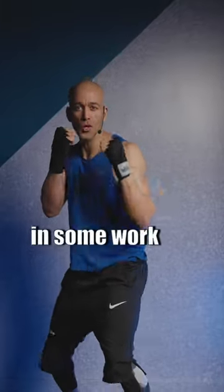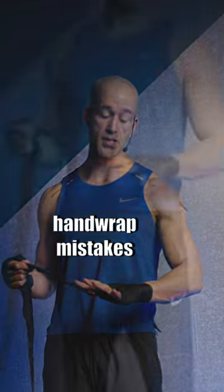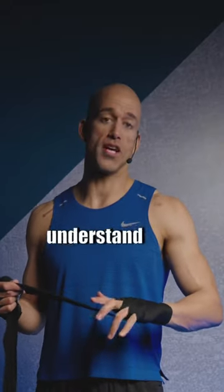Check this out — a couple of common hand wrap mistakes. If your hands are getting sore or you don't understand what's happening when you're punching the bag and you can feel achy hands, here's what to look for.